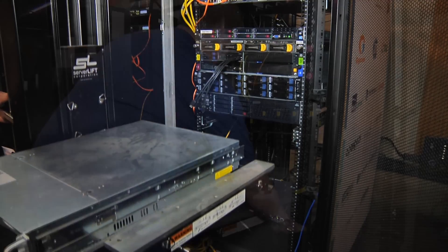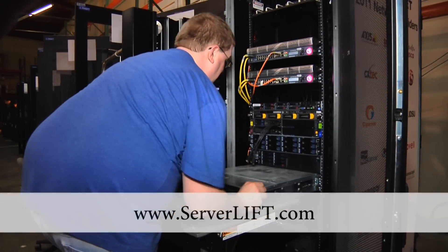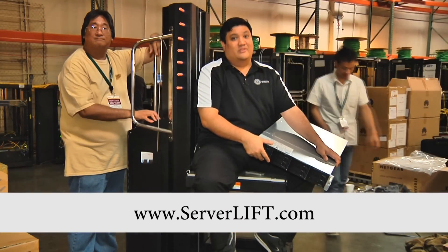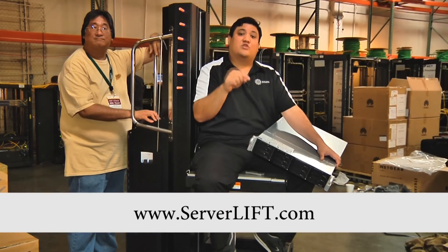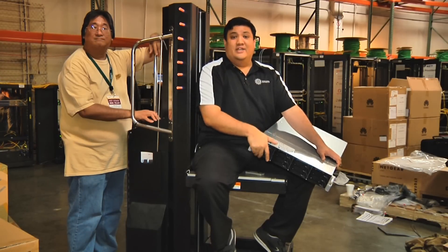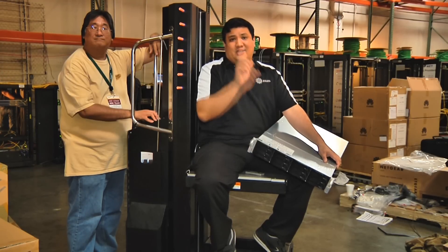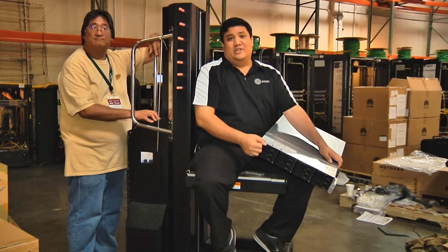You can find out more about server lift by going to their website at www.serverlift.com, or you can stop by the booth at NOC 2501, see the server lift there, ask us about it, ask us how we've used it in the real world, and we'll be impressed by its manly goodness. I'm Father Robert. This is Interop Hot Stage. Stay tuned.